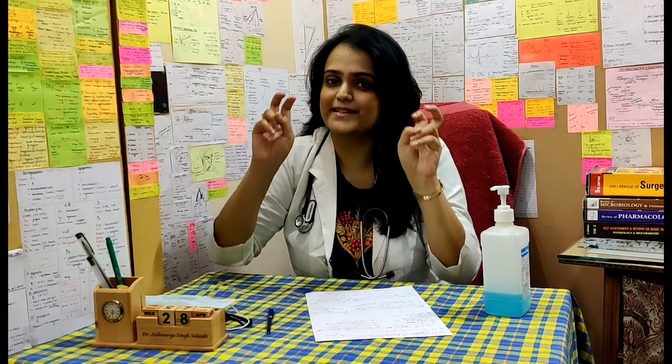Hello everyone, I am Dr. Ashwarya Singh Solanki and welcome to my YouTube channel. Today I will be talking about something that everyone should be well versed with — masks. Yes, in this rising pandemic, it is of utmost importance that everyone around us should be well aware of the proper usage of masks. So without any further delay, let's move on with the video.